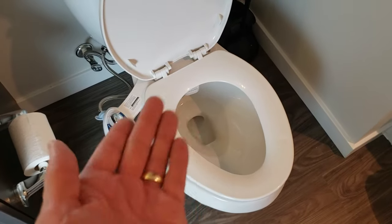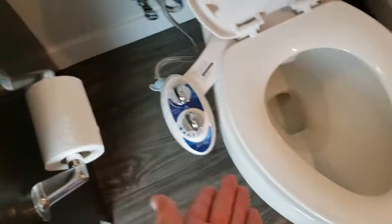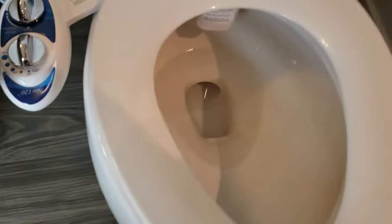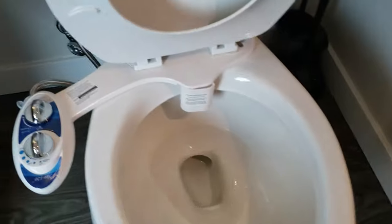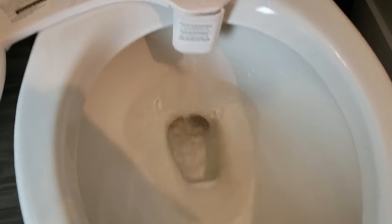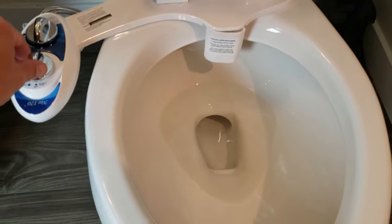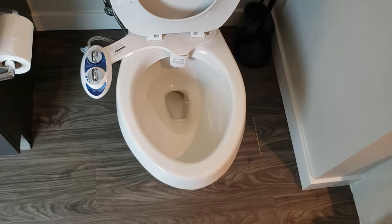At first I was considering getting the model with hot water, but that would require hooking it up to the sink and drilling a hole. This cold water is actually room temperature water, so it works perfect. It hits the spot. You have a cleaning nozzle right here and the regular nozzle here. If you move it all the way over, that's the self-cleaning mode. Move it back and it sprays — perfect.